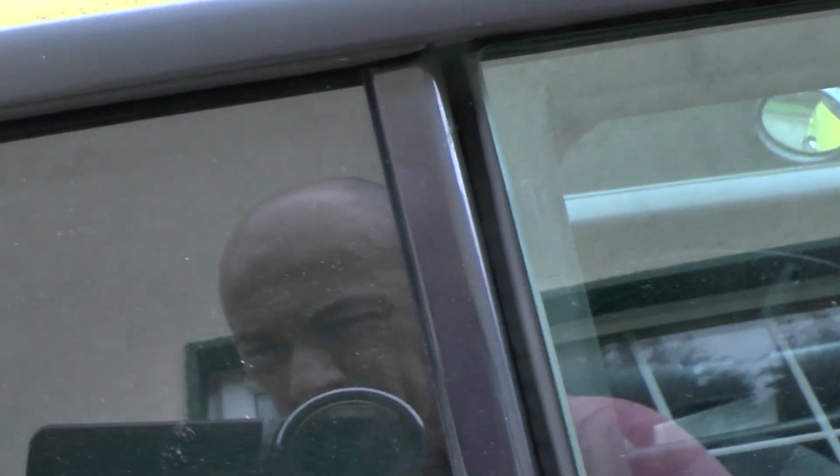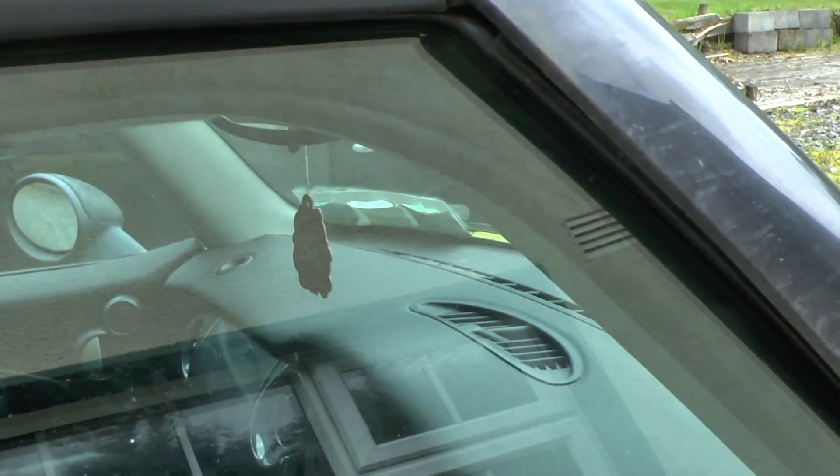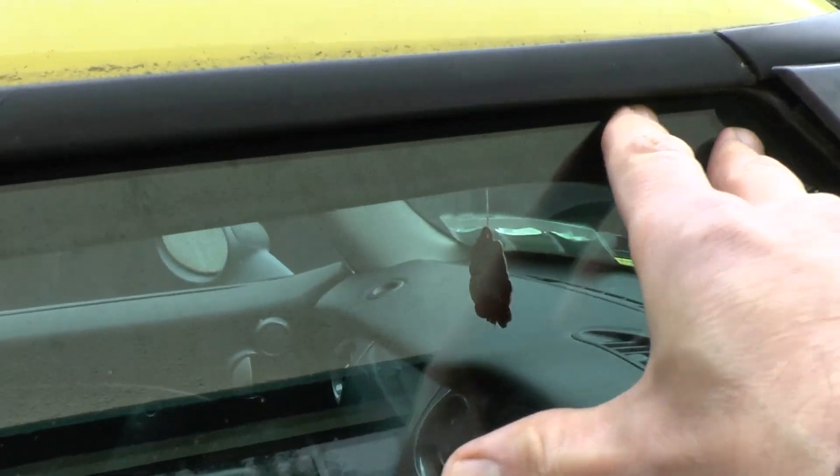I fixed the window here — when you open the door it does this sort of drop down, and that's what it's meant to do. But the window motor had seized, and the window is too far out from the door frame, causing terrible wind noise when you drive. So this window just needs to be adjusted to push against the rubbers better so there's less wind noise.